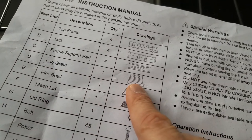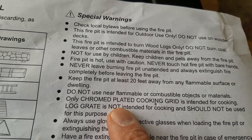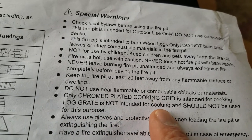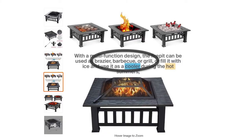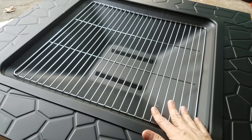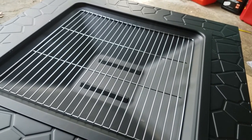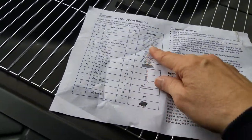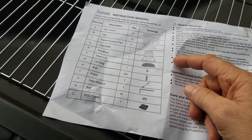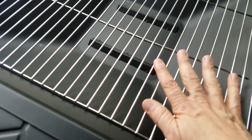According to the instructions, the log grate is supposedly this piece, but the instructions say 'only chrome-plated cooking grid is intended for cooking — log grate is not intended for cooking and should not be used for this purpose.' This looks chrome, and the ad stated you could cook with this, so I'm not sure if this is strictly for wood. There's no other grate included — when you look at the call-out of parts, there's no separate grill listed. So perhaps this is the wood grate and we cannot use it for cooking, even though it is chrome-plated.